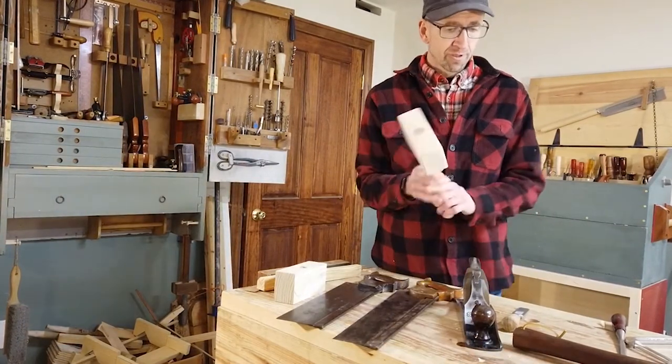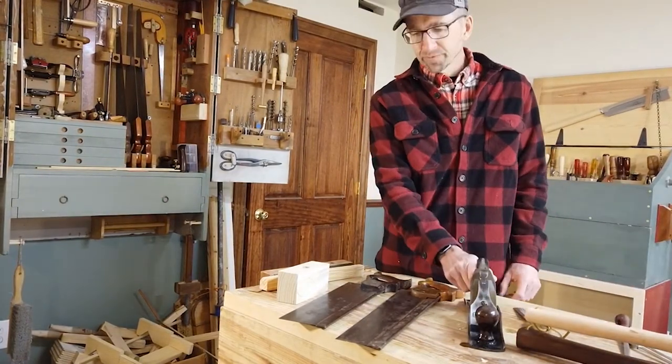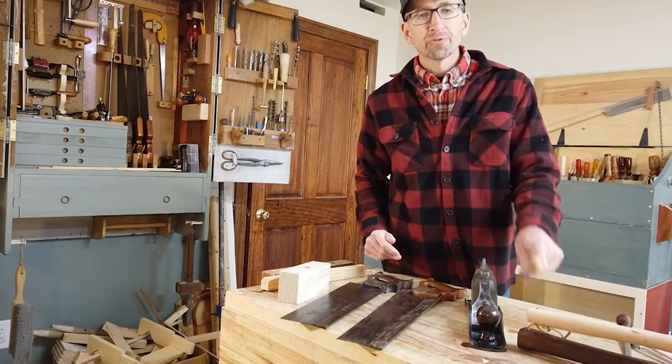A mallet is just used to pound a chisel. We're going to only use three tools to do that: our jack plane, a handsaw, and a chisel.